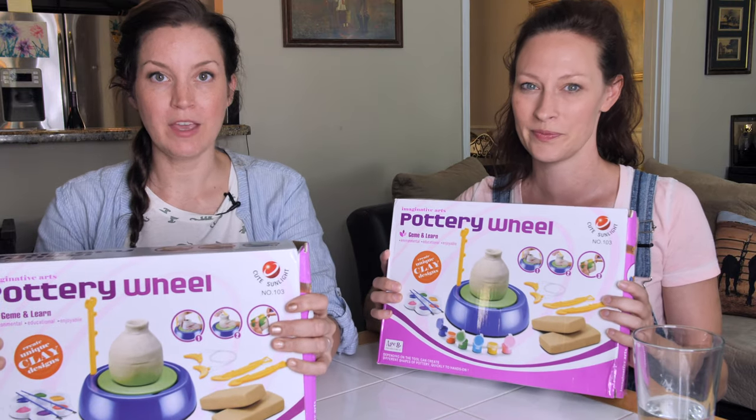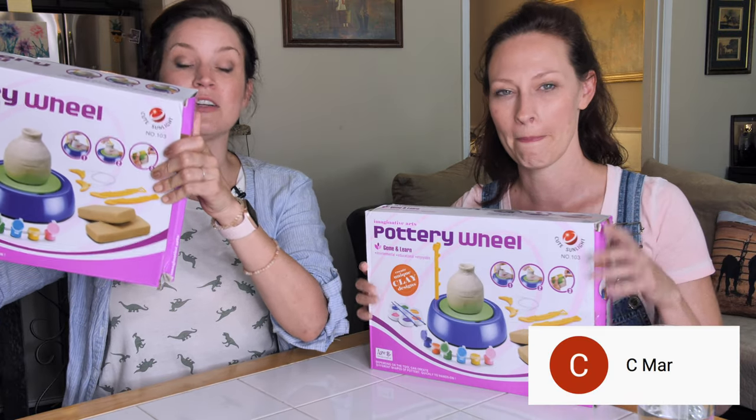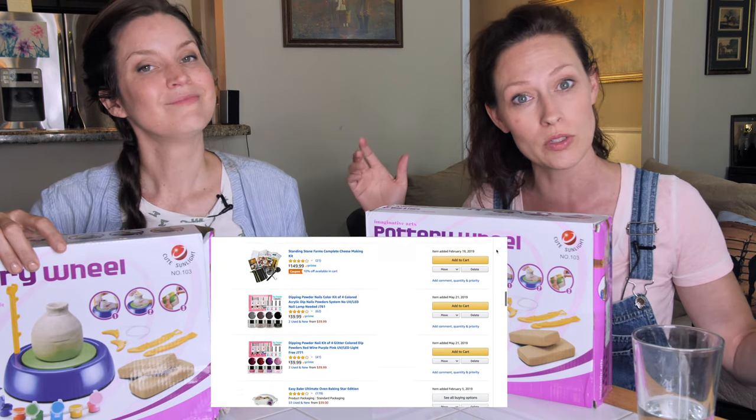So first off, big thank you to C. Mar, who sent us these amazing pottery wheel imaginative arts kits from our Amazon wish list. In lieu of doing Patreon, what we've decided to do is set up a wish list for things for us to try. And if you ever want to support that, we will put the link below, and you can send us stuff and we will try it.